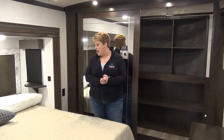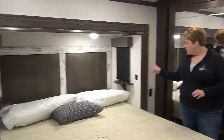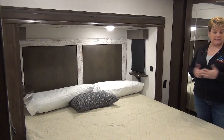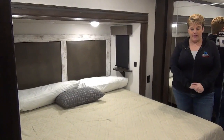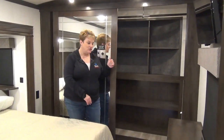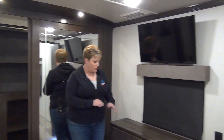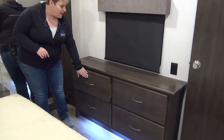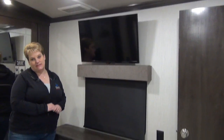The master bedroom features a king size bed with side night tables that have USB chargers on each side, and windows on either side of the slide to let in a nice evening breeze. There's a huge closet with sliding glass doors — deep, long, with a long hanging rod and plenty of room for shoes and sweaters. It's also washer-dryer prepped. At the foot of the bed is a bank of four deep, full-extension drawers, great countertop space, and a flat-screen TV.